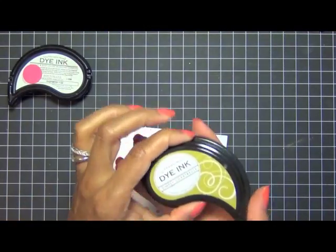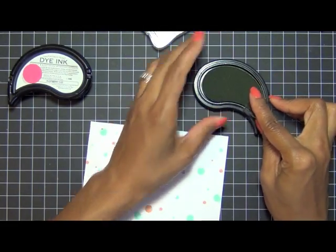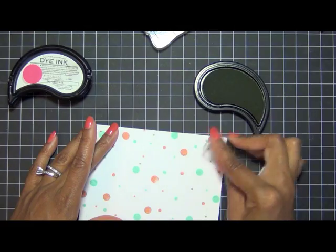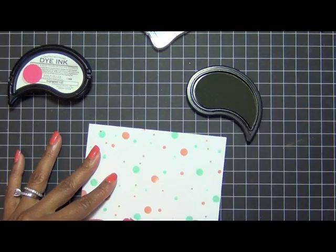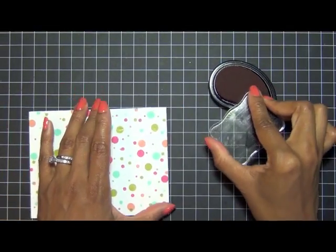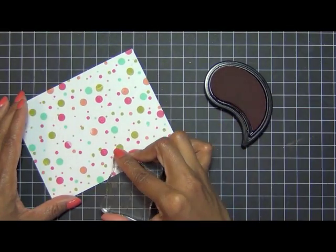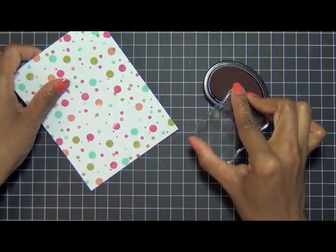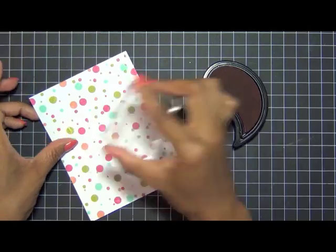The next ink I have is Simply Chartreuse. I'm not going to record the entire process because now you can see it just goes in the same order — the three different size polka dots for each different color. My last color is Raspberry Fizz. As you can see, my card front is just about full. Towards the end it's really easy because you can just fill in the spaces and add polka dots wherever you like.